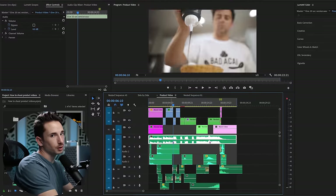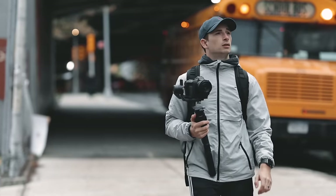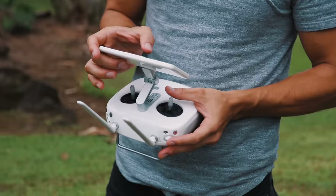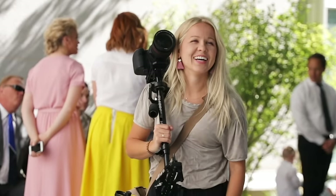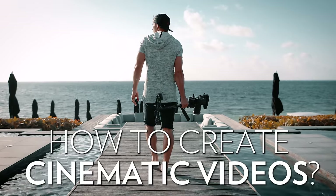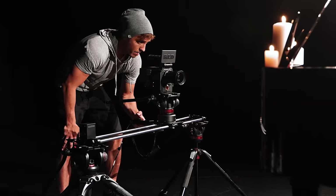That pretty much wraps up this video — hopefully you found some good tips to level up your next handheld video. I'll also be putting together an editing breakdown, which is one of over 300 videos inside our full paid course, Full-Time Filmmaker, where we help filmmakers go from knowing nothing to becoming professional full-time filmmakers. We also have a completely free one-hour filmmaking training with our top 10 tips for creating cinematic videos — link below. Thanks so much for watching, don't forget to subscribe, and let us know if you have any further questions.